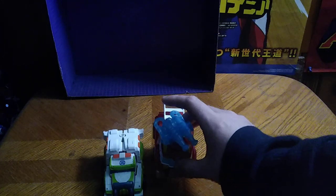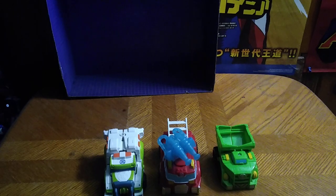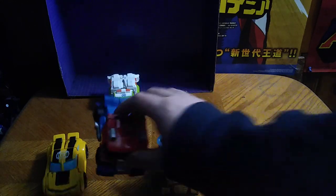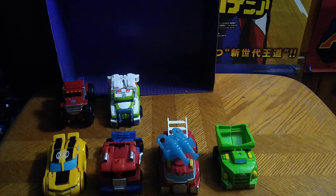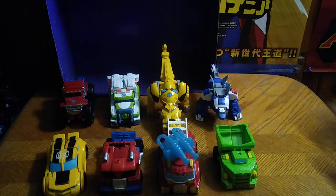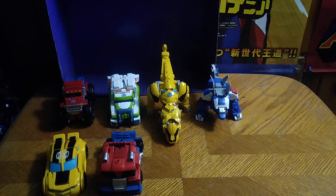Transformers Rescue Bots Heatwave next to Medix, followed by Boulder, Bumblebee, Optimus, the Monster Truck Optimus Prime, Dino Bumblebee, and Stego Chase. That's all there is to say for comparisons — now we get down to transformation.